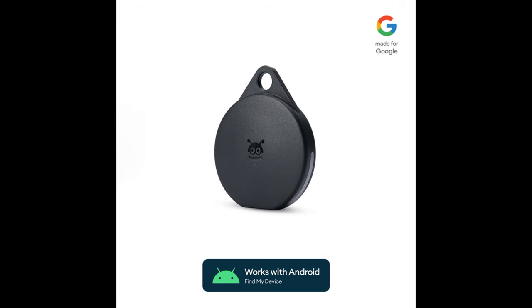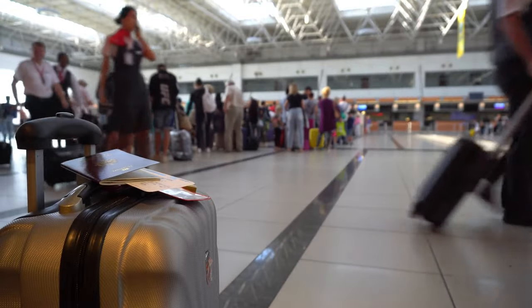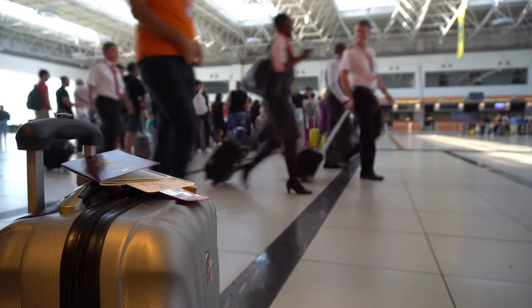Let me show you this new Pebblebee Clip. So you have an Android smartphone but it's not a Samsung Galaxy device, and you still want to be able to track your luggage, your backpack, your briefcase, your purse — whatever the case may be. This is actually the official Find My Device tracker from Google. They used the Pebblebee product instead of creating their own, which I think is actually pretty smart. There are others that are compatible, but this one you can buy directly off of the Google Store — you can't even get this on Amazon anymore.